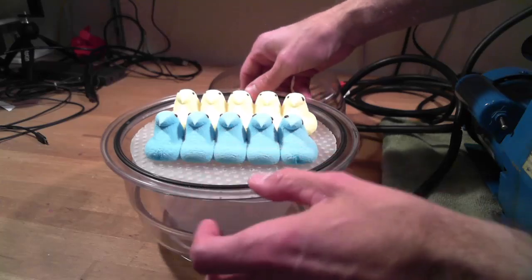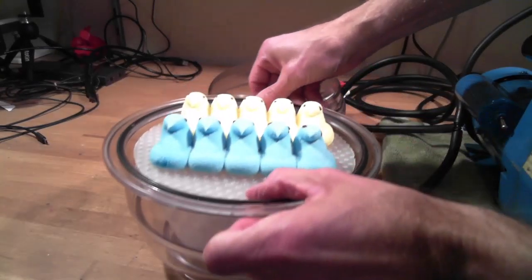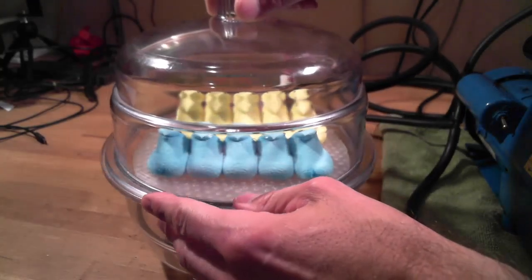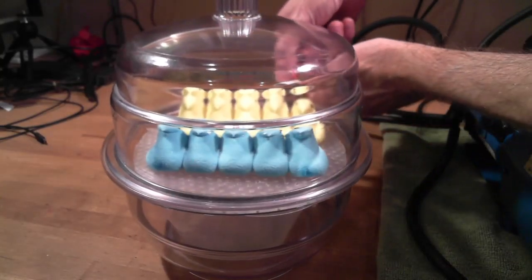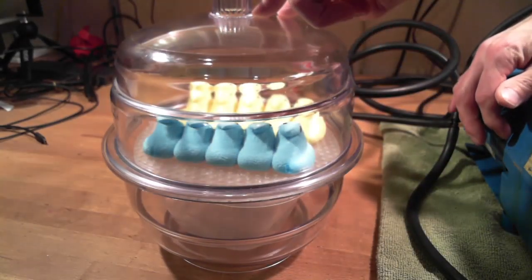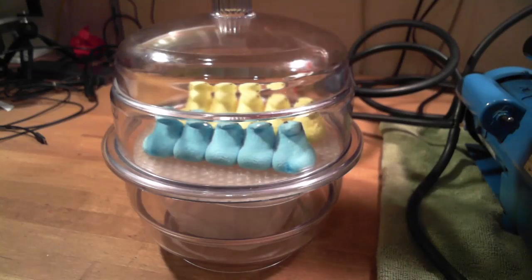We have our Peeps lined up in a row. I put them on a little platform to raise them up so we can see better. So let's seal these guys in, adjust our vacuum hoses, flip the switch, and see what happens.